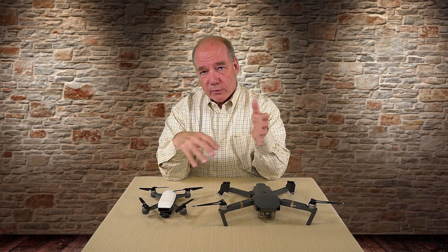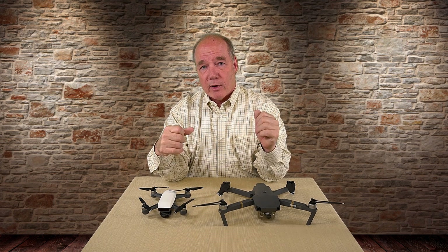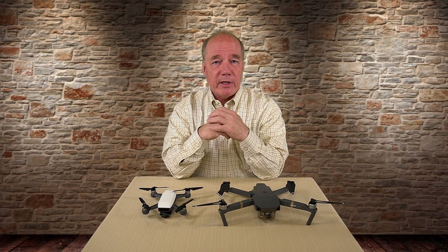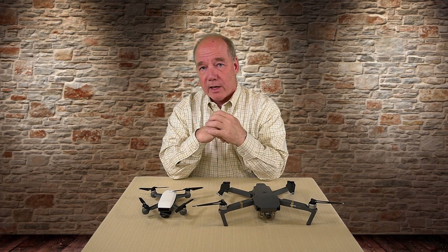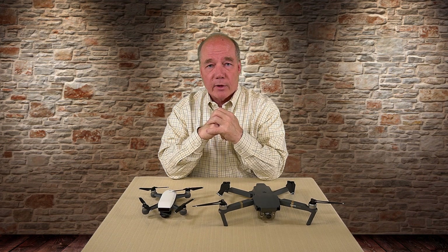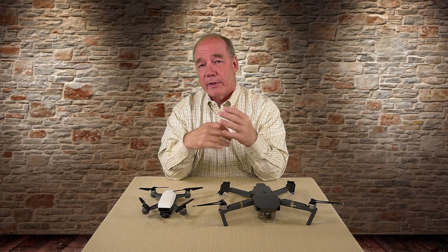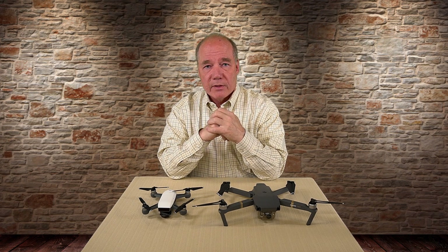There are occasions where I need 4K so I take the Mavic out, but they're not the majority of what I shoot. When I go out for fun or do a job, typically 1080p is fine. When you move to a 4K image or video you've got a much larger file, it takes a lot longer to process, and a lot of monitors can't even represent it well. So even if I record in 4K I may down-res to 1080p during post. There are some limiting factors built into the Spark by design.